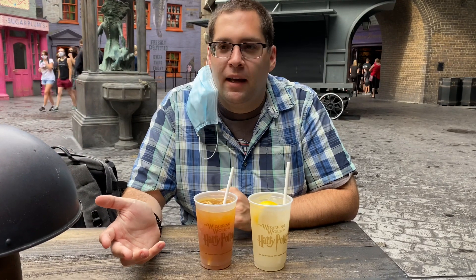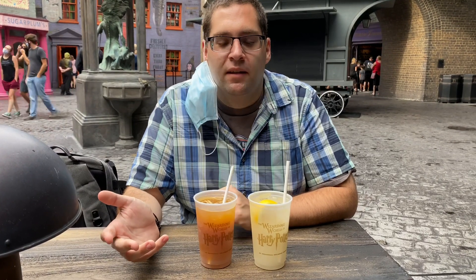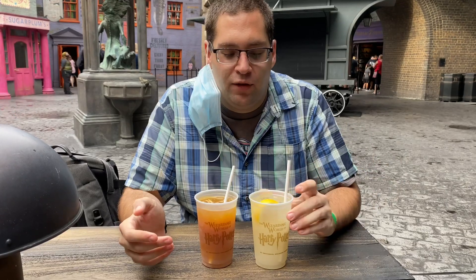I always get butterbeer, but I felt bad this morning — we already had donuts — so it's like, got to have something less sweet. Everyone raves about all these other drinks that are here, so I wanted to try them. We have two here.